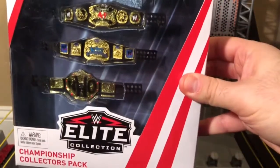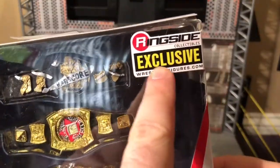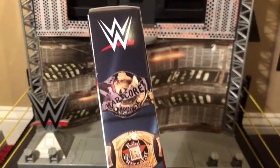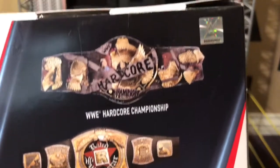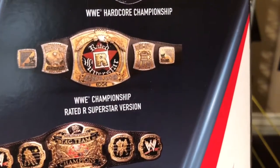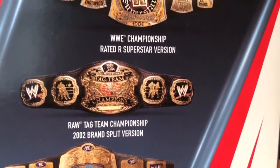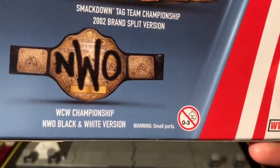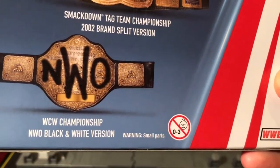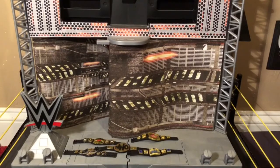Here are the belts in the packaging — the same style packaging we get with other Elite stuff in the Mattel line. It has the Ringside Collectibles exclusive logo and Championship Collector's Pack branding. On the side are pictures of the included titles, and on the back are better pictures: the WWE Hardcore Championship, the WWE Championship Rated R Superstar version, the Raw tag team championship from the 2002 brand split, the SmackDown tag team championship from the 2002 brand split, and the WCW Championship NWO black-and-white version.